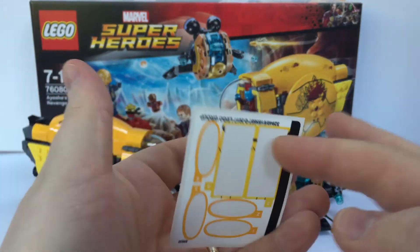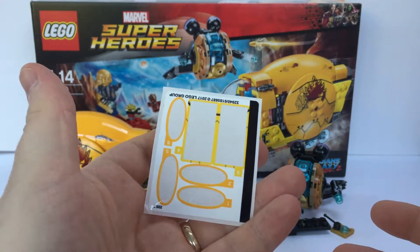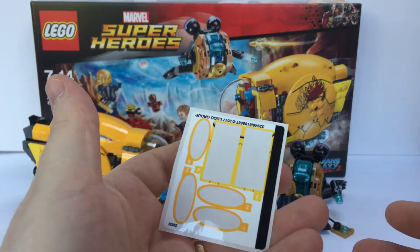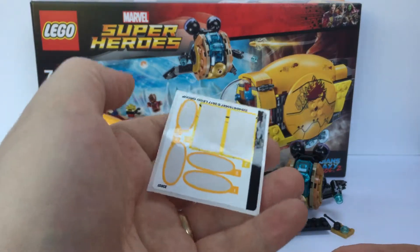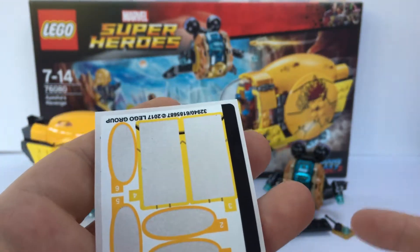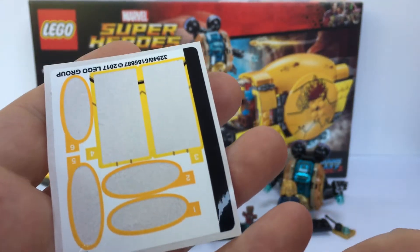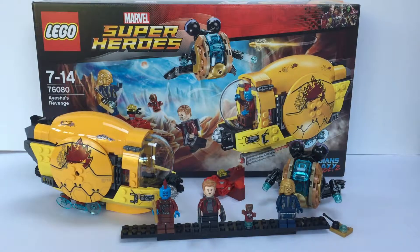We've got stickers — six stickers, which is not too many for a set this size. I actually enjoyed applying the stickers this time, which is not something I usually say. I hate stickers as a rule and always prefer printed parts — this set has got some amazing printed parts, which I will come to. But four out of those six stickers were actually a genuine pleasure to apply, and I'll tell you why in a second.